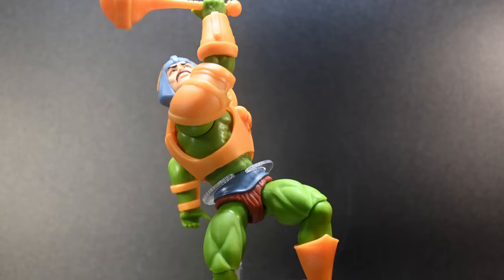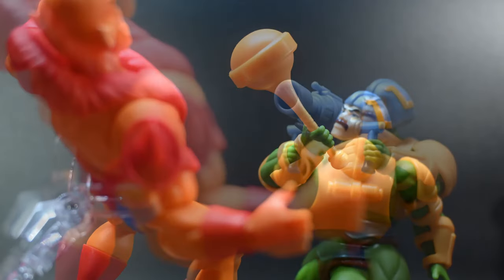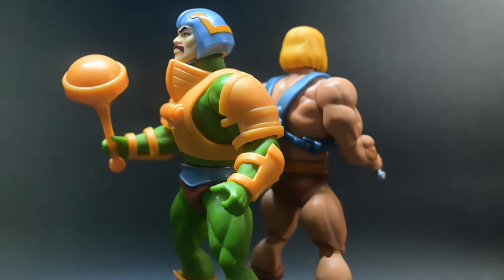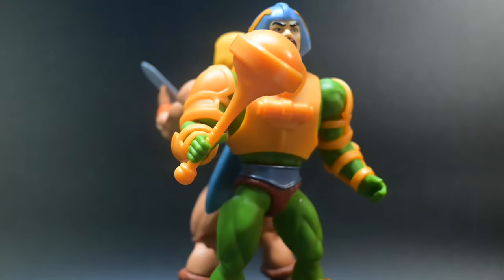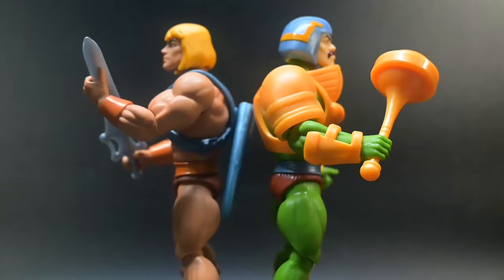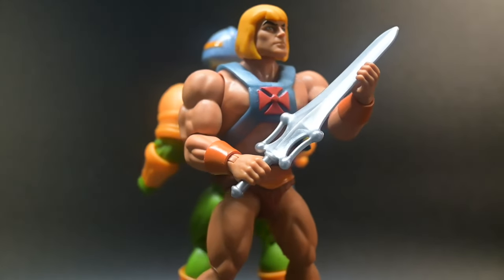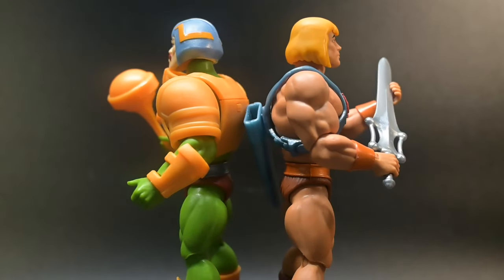With multiple points of articulation, you have the freedom to pose Man-at-Arms in a variety of dynamic stances, ready to spring into action at a moment's notice. Whether you're a diehard fan of the 80s classic cartoon, or a collector looking to complete your Masters of the Universe cartoon collection or Origins lineup, this Man-at-Arms figure is an absolute must-have. If I had to come up with one complaint, it would be that the skin tone on his face might be a little off, though you might not be able to tell from the video.